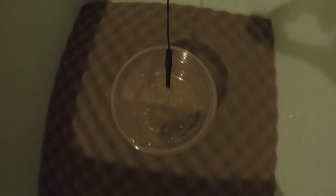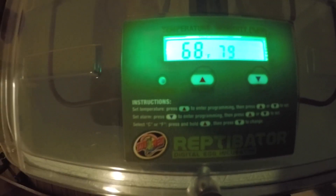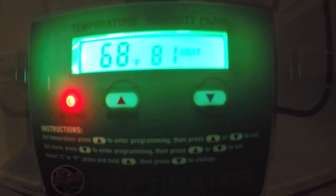What I like to do is set up the probe on top of the lid of an empty container — that container is just to give me the right elevation for the probe so it can give me an accurate reading at all times. Once the lid is set up, you can see the reading: 68 degrees, humidity at 81.